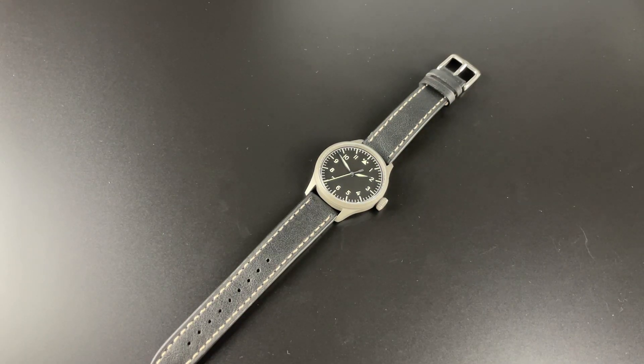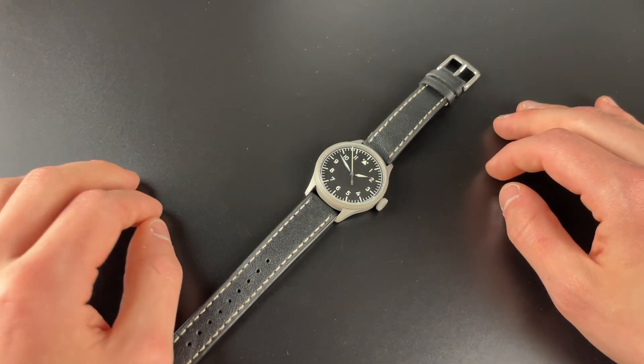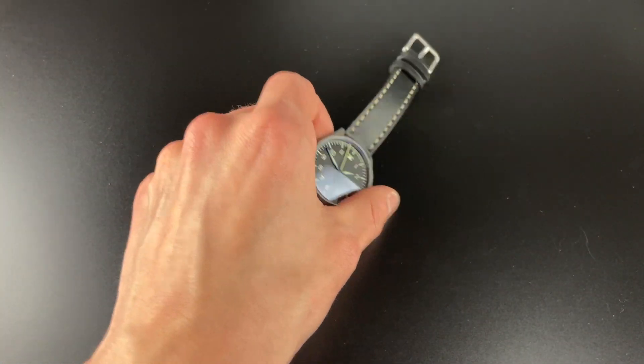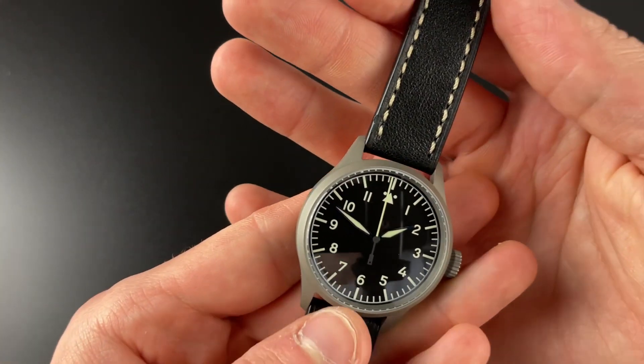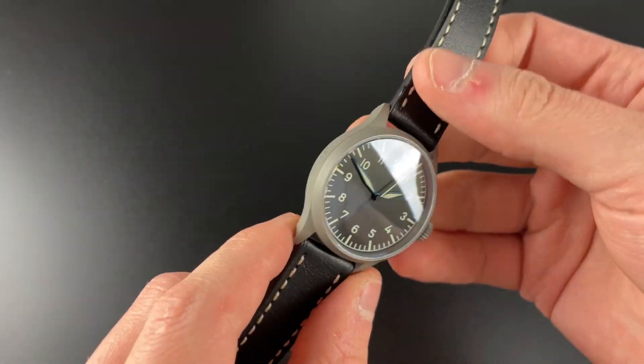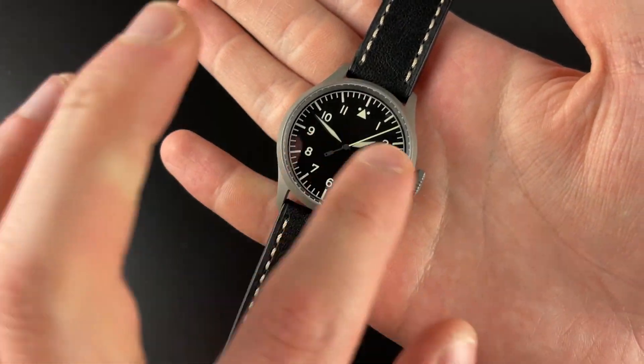Hello guys and welcome back to my channel. In this video we are going to review the LACO Flieger Pro, which is LACO's latest line of Flieger watches. It came out a while back and we are going to take a closer look at this beautiful pilot watch. This one I have here is the Stuttgart, which means it has the A dial.